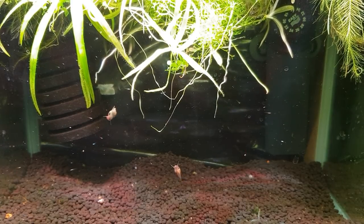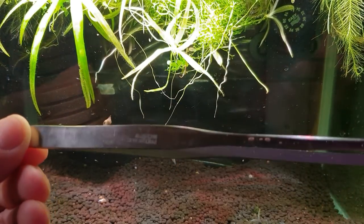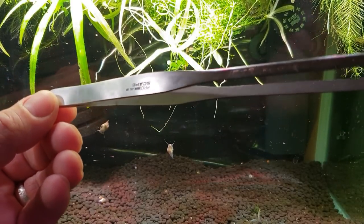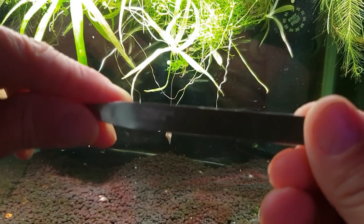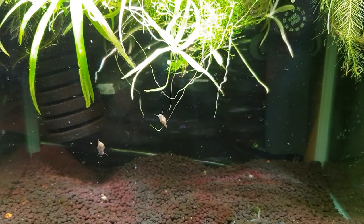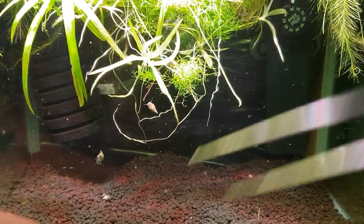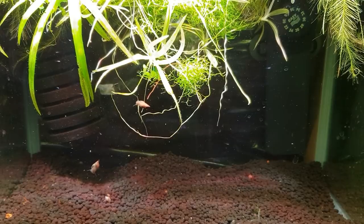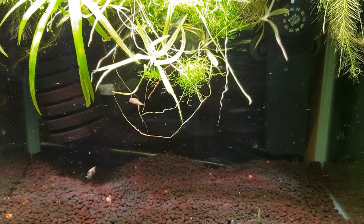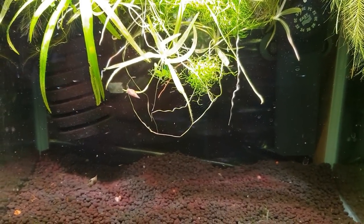I use these JBL ProScape tongs which they gave me a while ago and they are absolutely fantastic. They're big long tongs - I can reach right in there, right down to the bottom. I can do most of the work - bring anything out or take anything that's died out - without putting my hands in the tank, so I'm not polluting things up. Anyway, I'm rambling on guys - I hope you enjoyed that little episode.